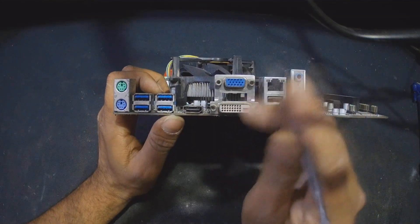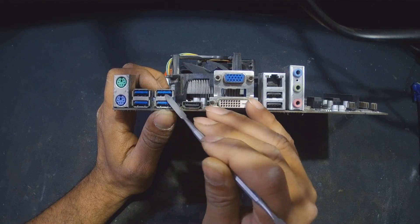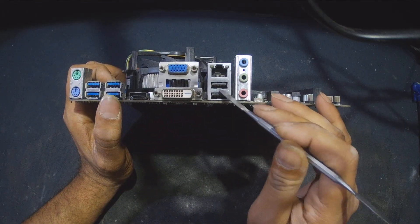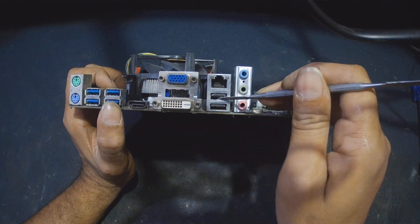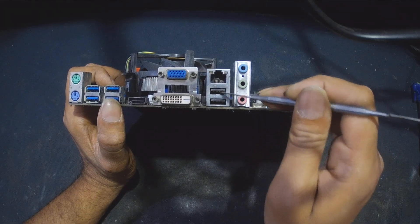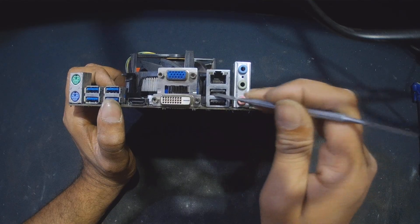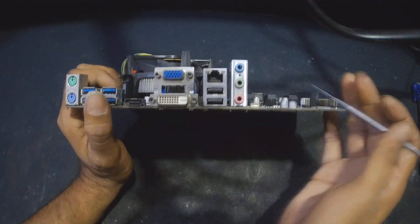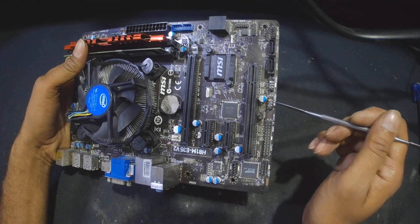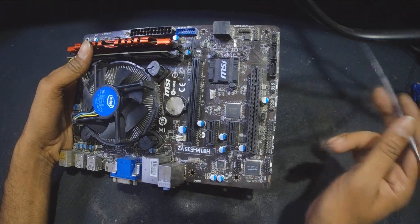First thing first, just try to clean these four USB 3.0 ports as well as these 2.0 ports. If any of the pins are damaged inside or attaching to the body — this is the ground — if any pin is touching together or to the ground, clear that problem. Also check if any metal object is stuck inside. If these are clear, go for these front USB connectors.